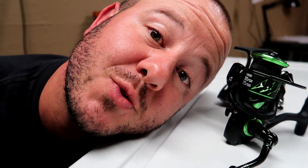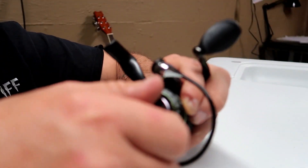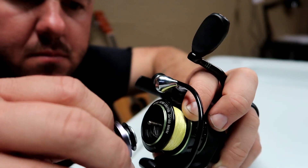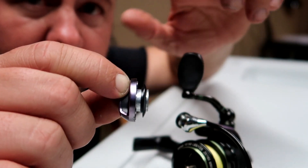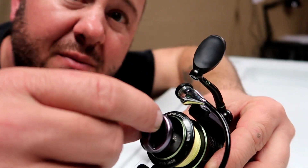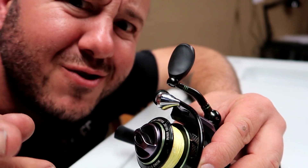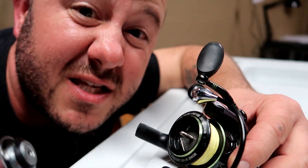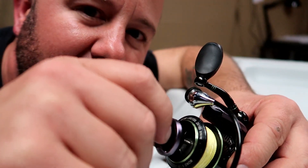Something I absolutely love about PC Fun products — let me show you this little detail. On top of the spool there's a little rubber ridge. That rubber seal is something I've noticed is missing on other reels, even some of my Pflueger Presidential reels. It seals the inside to better protect against rain and water that comes off your line, especially braid. It keeps water from getting down inside and corroding your reel.